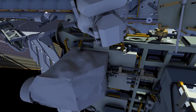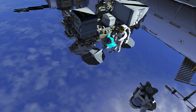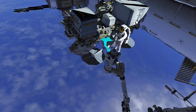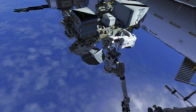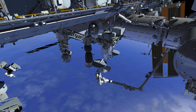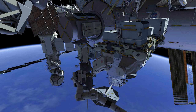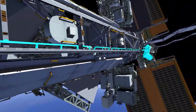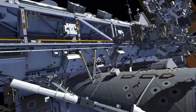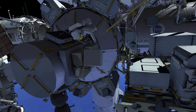EB1 retrieves a portable foot restraint and installs it on the robotic arm, then ingresses the foot restraint and the robotic arm flies to the radio frequency group aft position. EB2 returns along the truss and back to the airlock, stowing the large bag outside the airlock and joins EB1 on the stowage platform.